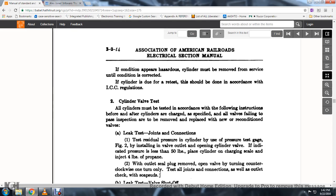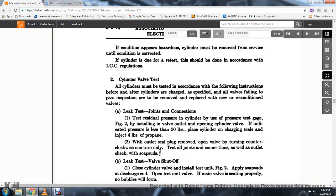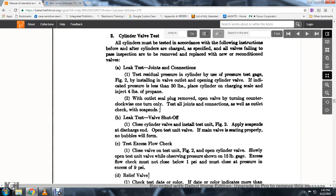Cylinder valve tests: all cylinders must be tested in accordance with the filling instruction before and after the cylinders are recharged; all valves failing to pass inspection must be removed and replaced with a new or reconditioned valve. Leak test joint connections: install the test pressure gauge figure 2 in the valve outlet opening. If the indicated pressure is less than 50 pounds, place the cylinder on a charging scale and inject 4 pounds of propane without removing the seal plug; open the valve one turn counterclockwise only, then test all joint connections and the outlet check with soap suds.